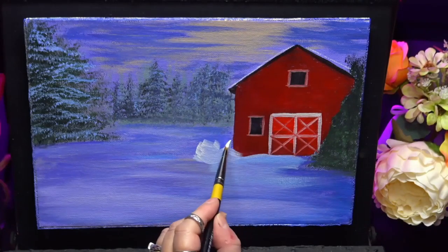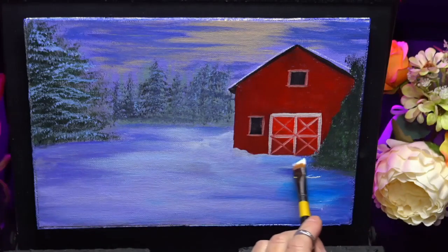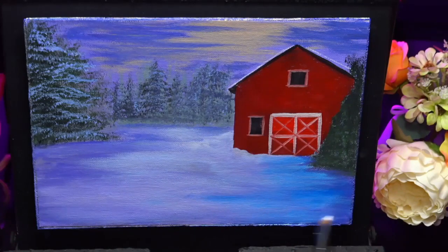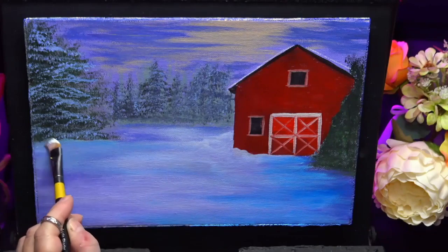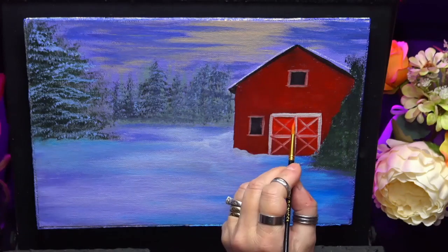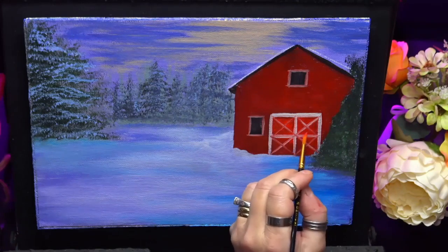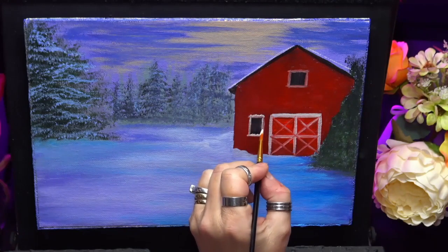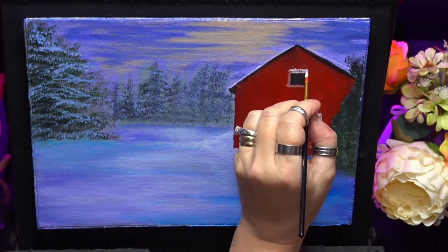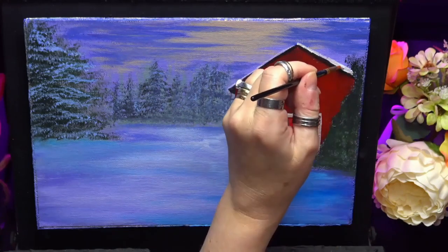So I'll let that dry and come back to my snow. I'm still using that angle brush, just giving it another layer to brighten it up in places. I want that nice blue tone on the right-hand side and a lighter blue there on the left, because the light's coming in over the back of the barn down to the centre of the painting. I'm just brightening some spots up here with my detail brush, adding a little bit of snow that's landed on the windowsills there and on top of the roof.